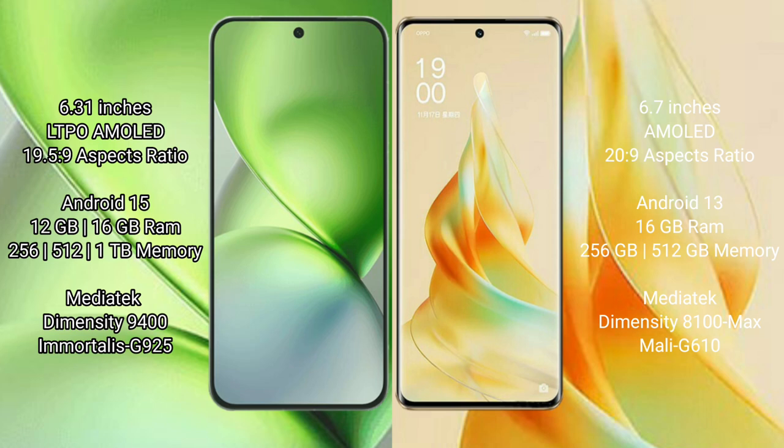Vivo X200 Pro Mini comes with 8th Gen camera suite, 12GB or 16GB RAM, 256GB to 1TB internal storage, and a MediaTek Dimensity 9400 processor with GPU 925. Oppo Reno 9 Pro offers 8th Gen camera suite, 16GB RAM, 256GB storage, and a MediaTek Dimensity 8100 Max processor with Mali-G610 GPU.